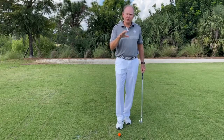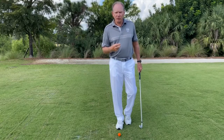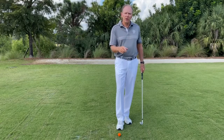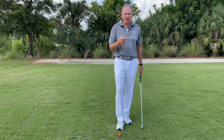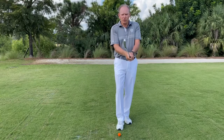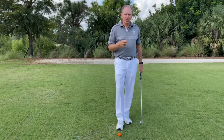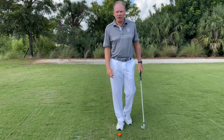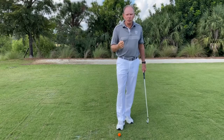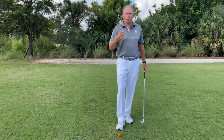I want to caution you — it doesn't have to be exact. What you do want is a good, fundamentally sound grip. If we need to tweak it just a little bit to the right or to the left, which is stronger or weaker, to improve good dynamic impact, we will do that. So it doesn't have to be perfect. I see people worrying so much about their grip when they're already in a good, fundamentally sound grip. The next thing is going to be the pressure in your hands. You want to hold on to this golf club like you're holding on to a child's hand — you hold on to it firmly, but you never, ever squeeze it. When you squeeze the grip, you cause restriction in this wrist, and your hands cannot release properly through the golf ball.